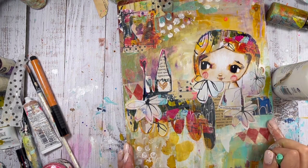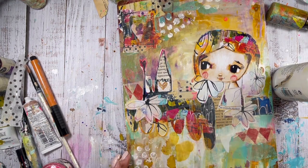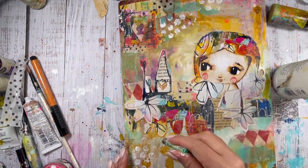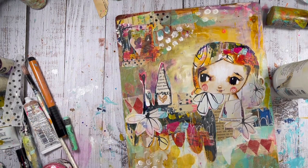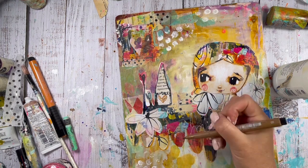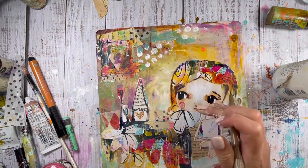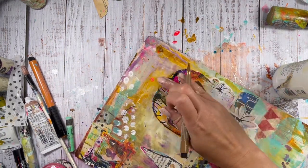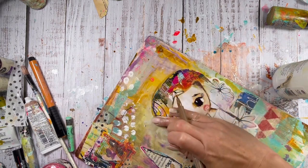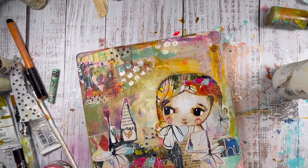Caran d'Ache pastels, adding a little bit more color — just here and there. You can constantly play with different materials. Sometimes I need to highlight some elements and then tone down the background. I'm adding now a little bit more dark, just to make the girl stand out even more, even though I think those big black eyes make her stand out. Just a little bit of shading around her — not too much needed, to be honest, because my elements are usually very colorful.